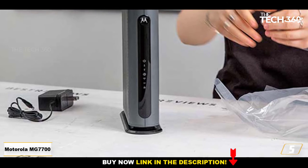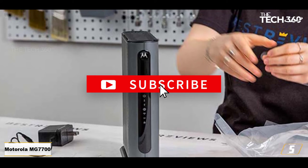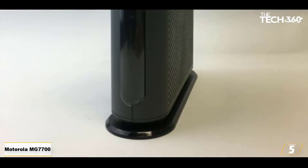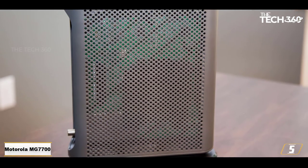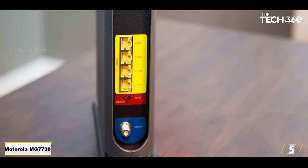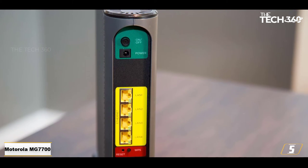At number 5: the Motorola MG7700. This is another Comcast-supported Motorola option. It is ideal for Xfinity Extreme Pro, up to 400 Mbps, and also has room for expansion in speed since the manufacturer recommends this model for service speeds up to 650 Mbps. The Motorola MG7700 includes a built-in AC1900 dual-band wireless router with a firewall and power boost capability. This feature amplifies the Wi-Fi signal for larger coverage in the house, with users reporting very good coverage in a 3,400 square foot area and even on the 3rd floor.